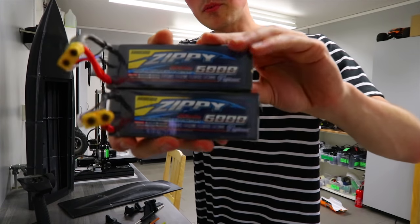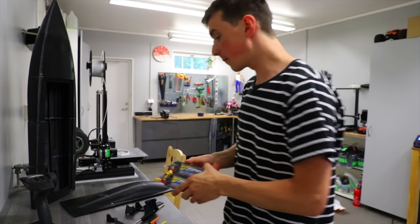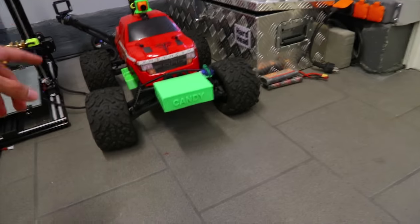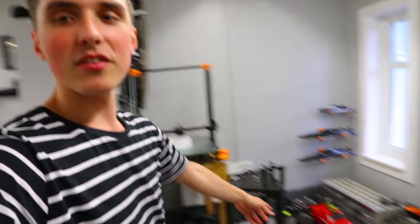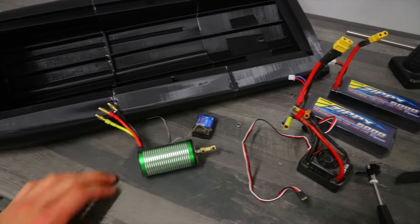All of this is going to be powered by two batteries making a four-cell six amp-hour battery — so it's for the big boys. These batteries are the same ones used in my previous video for the RC car delivering candy for kids. If you haven't seen that video, I highly recommend you go watch it — I think it turned out great.